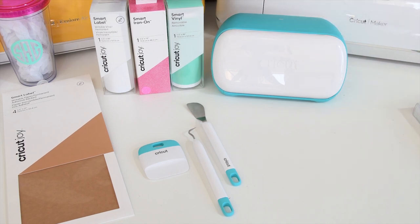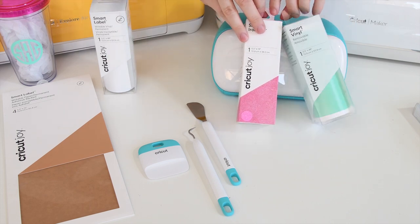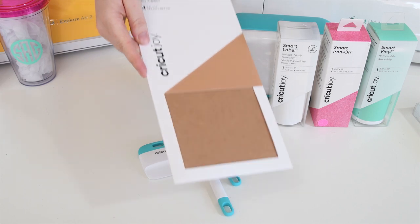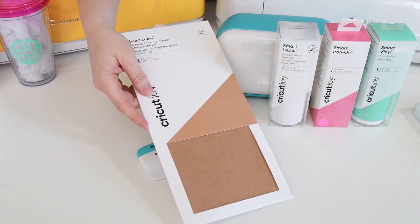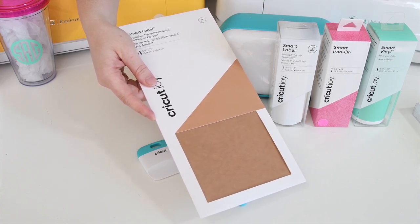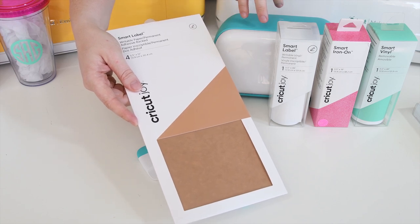The other feature I was super excited about with the Joy was the ability to cut without a mat. With that, there are certain materials like smart vinyl, smart iron-on, and smart label that you can use without a mat. There's also a smart label that is an adhesive paper that looks more like craft paper used to make labels. These materials are specific to the Cricut Joy, though you can use any of them with the other two machines as well — you would just need to put them on a mat. The Joy is the only machine you can use without a mat.